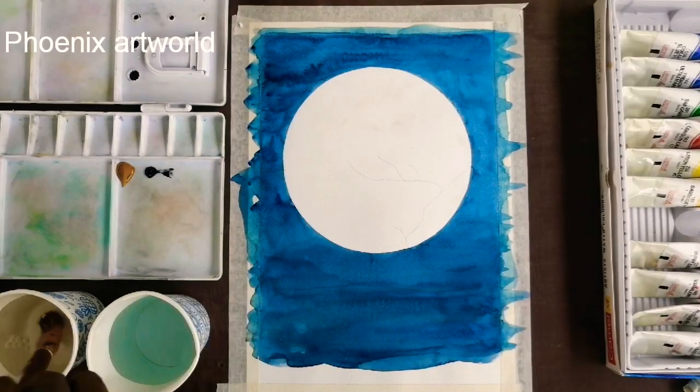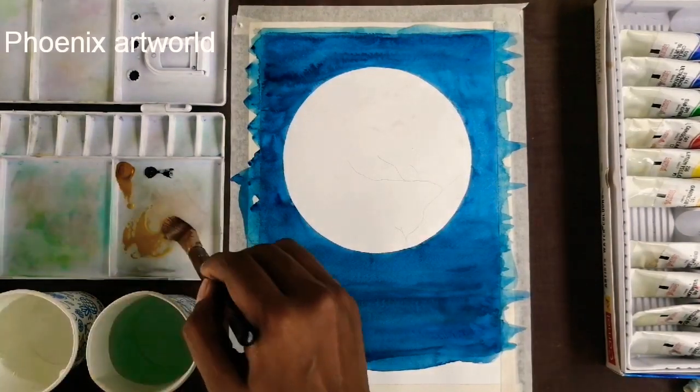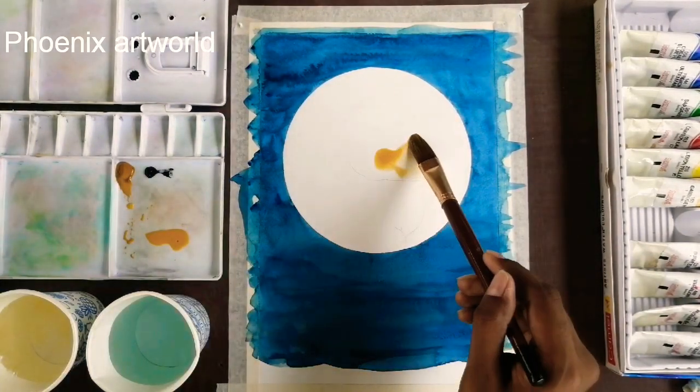Next is yellow ochre and ivory black for the moon paint. That is a number 6 filbert brush.